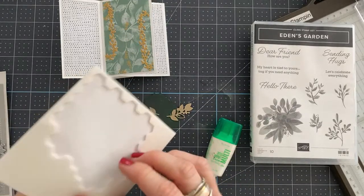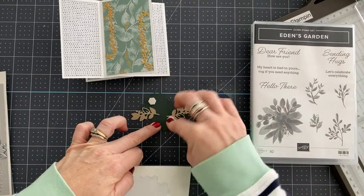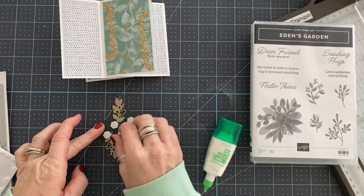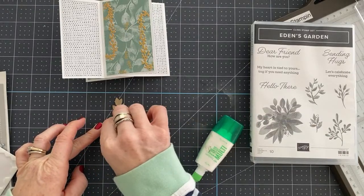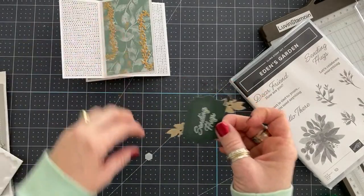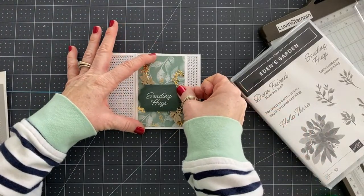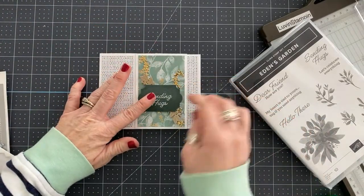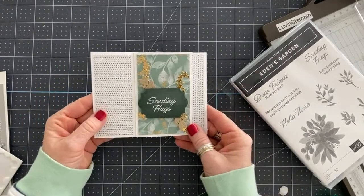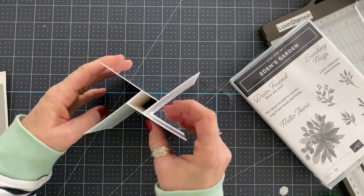Let's add Stampin' Dimensionals. Then we're going to add this piece right here. When the card is flat and it comes in the envelope, it'll be like this. But then when they pop it up, it'll be like that. Isn't that fun?